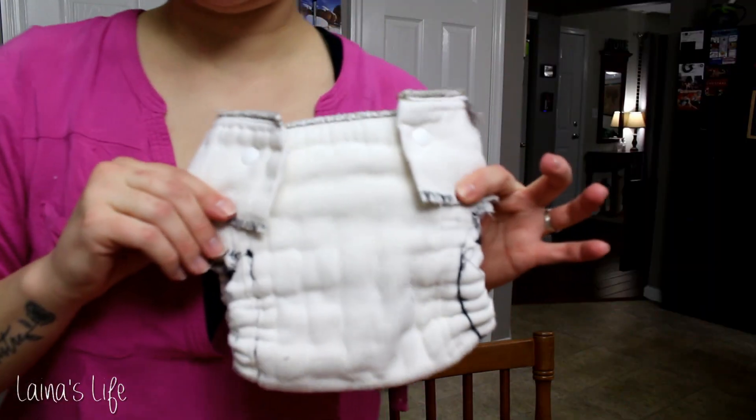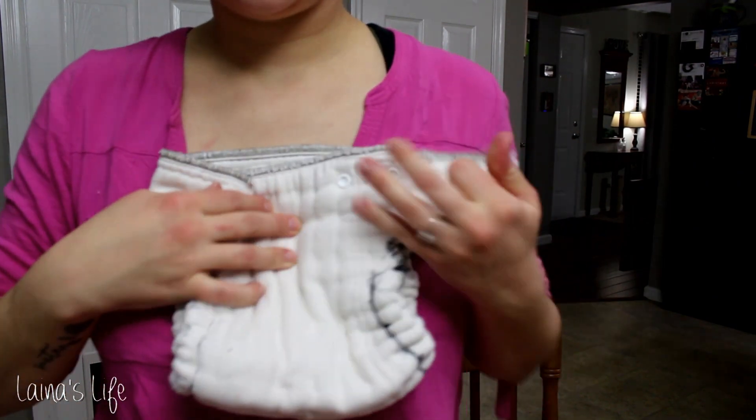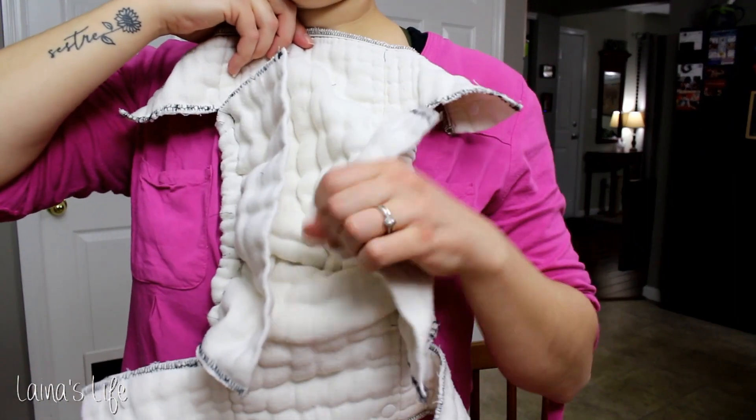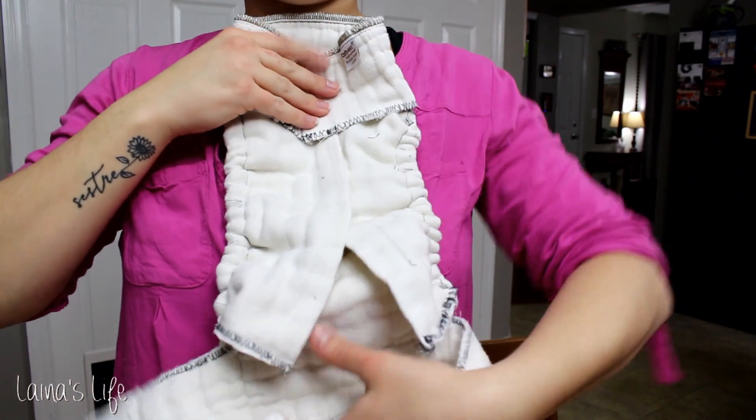And that's it. Like I said, I'm totally not a seamstress so this is definitely not an attractive looking diaper. I do hope you learned a little bit of something or gained some kind of knowledge from today's video. Please subscribe for more cloth diaper info if you guys are interested and I will talk to you guys next time. Bye!